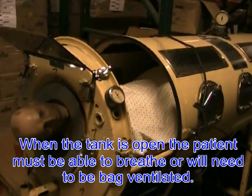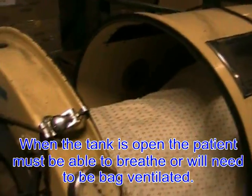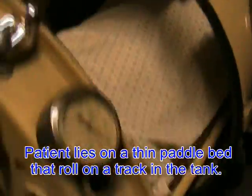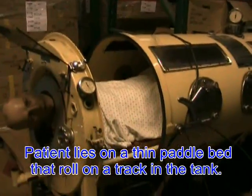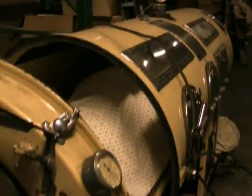Once the iron lung is opened up, the patient would not be breathing, so manual resuscitation would be necessary. But this allows access to the patient for procedures, for cleaning, for things that you cannot do through the small hand ports.